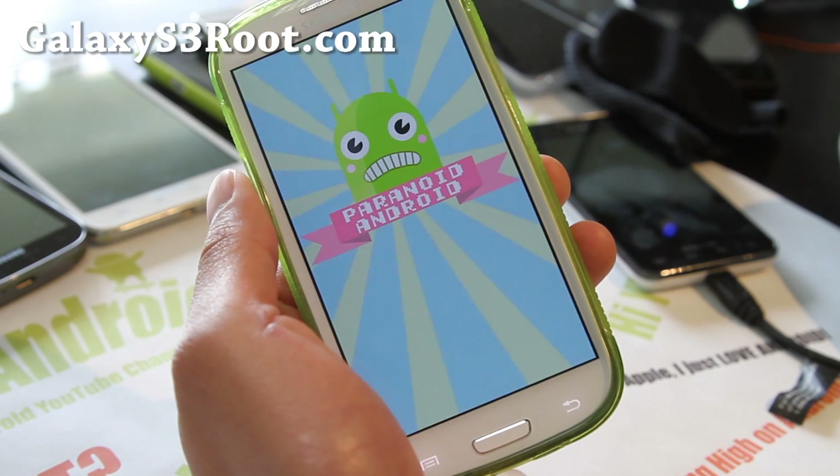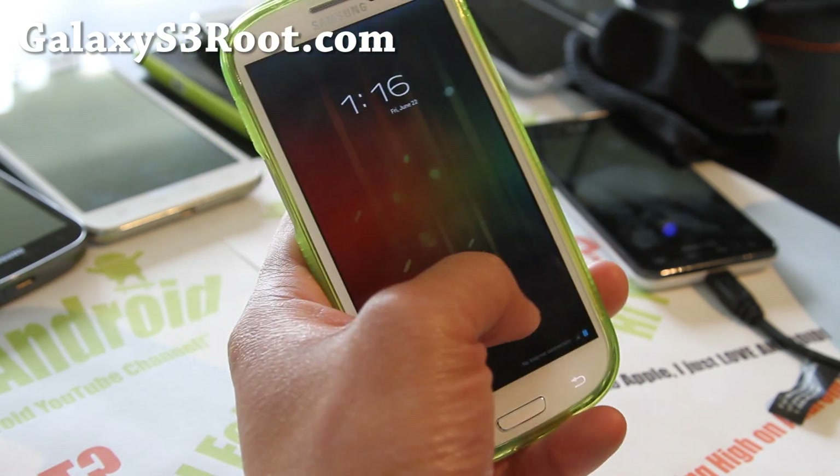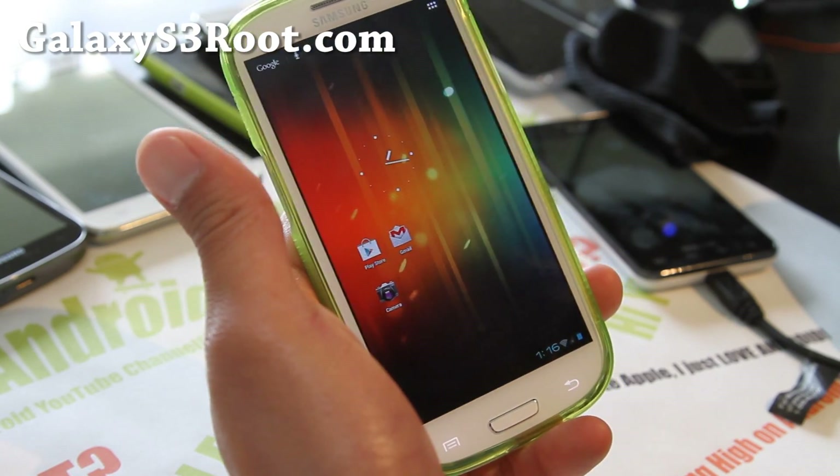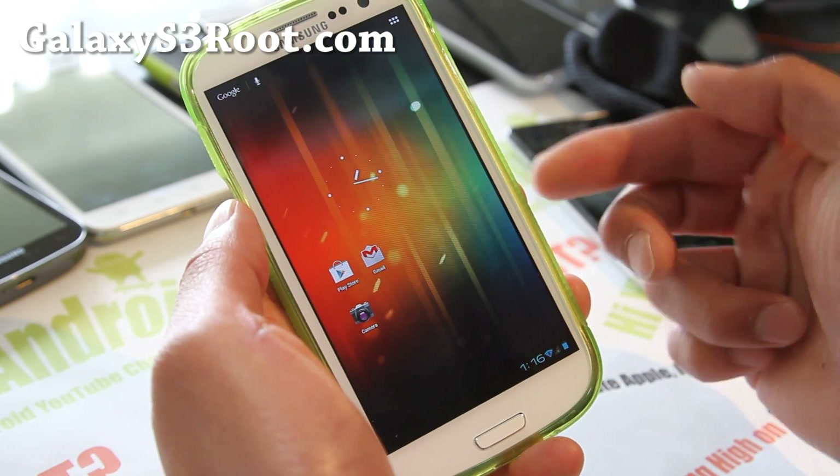Let me show you the boot-up animation. One note about installing this ROM: make sure you install Google Apps. You will not get the Play Store if you forget — there are always two files for this ROM.